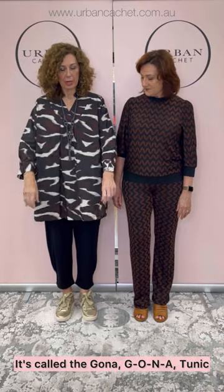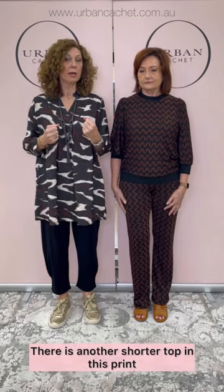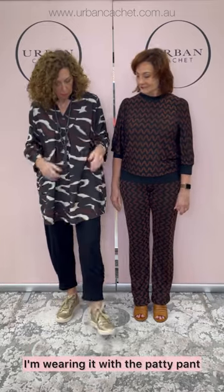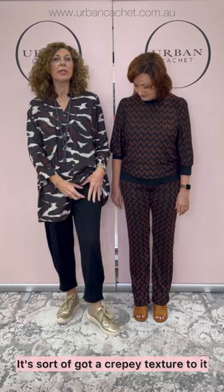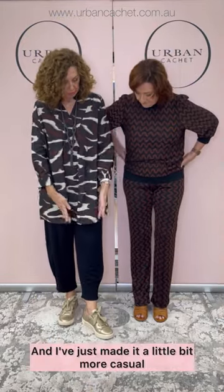Isn't this a gorgeous print? It's called the Gona — G-O-N-A — tunic, and the print is called Coffee Bean. It's a really beautiful, rich combination of cream, black, and chocolate. This is the tunic style. There is another shorter top in this print which we'll show you as well. I'm wearing it with the patty pant, which is a little bit stretchy with a crepe texture. It's very light and drapey, and it's a pull-on. I'm wearing a small in both. Maasai do some gorgeous little accessories — this is one of the necklaces you'll see in a few different colours as we go through. I've made it a little more casual with the new Eos Jovi sneaker in the champagne.